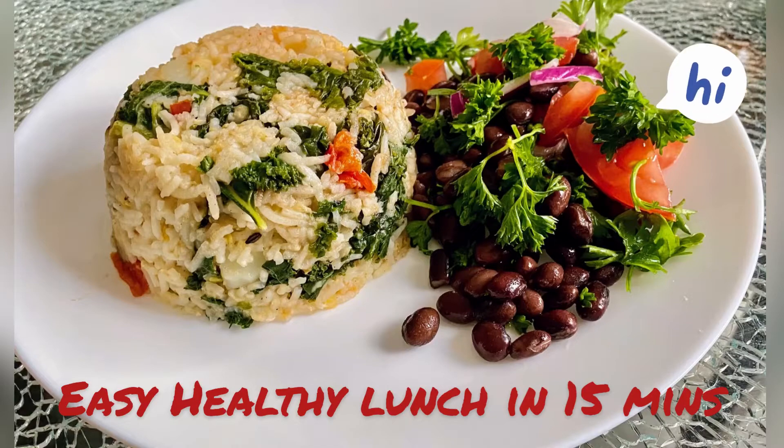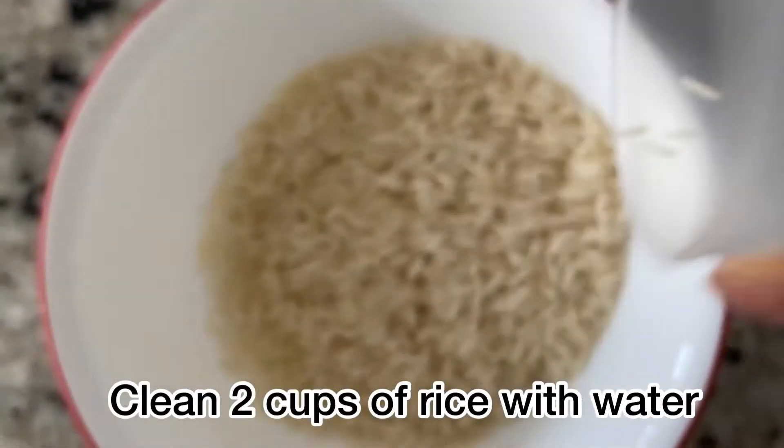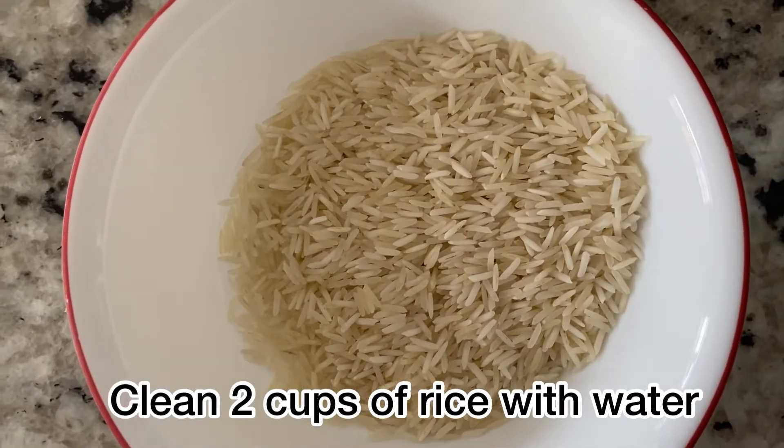Hello everyone, welcome! Today I am going to share a healthy lunch recipe. It takes just 15 minutes to make and it's packed with nutrients, so let's get started. This recipe is good for four people. Add two cups of rice in a bowl.